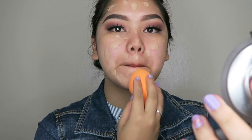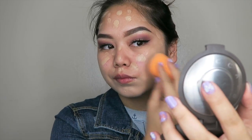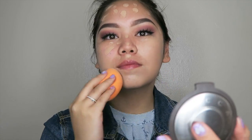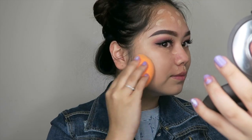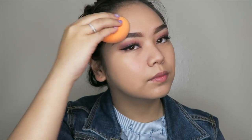I'm going to take a damp beauty sponge by Real Techniques and I'll be patting that gently all over my face. Make sure to blend all the way down to your neck to make the foundation look more natural instead of having a cut-off around your face. As you can see, the original redness that I had totally disappeared because this foundation has awesome coverage.